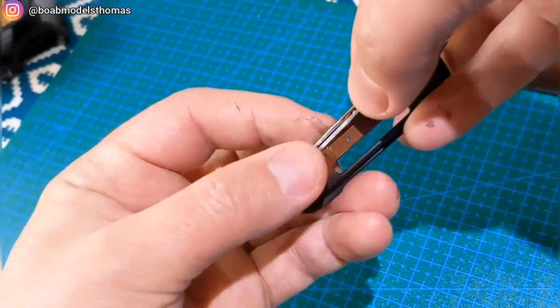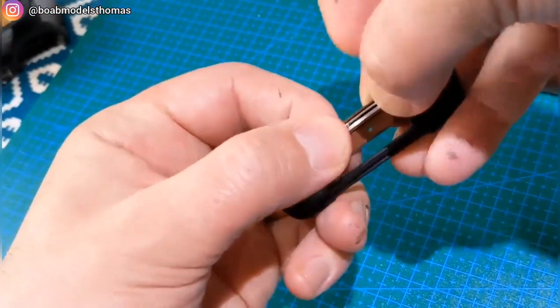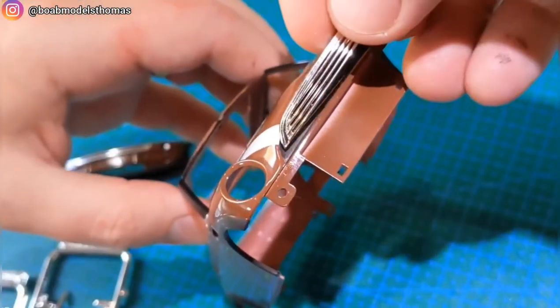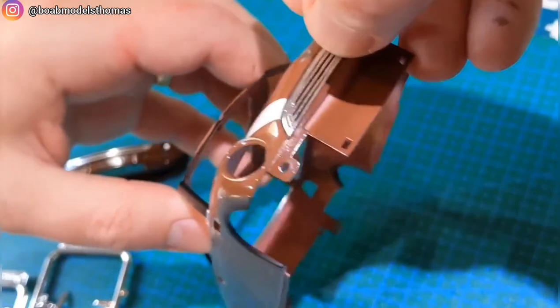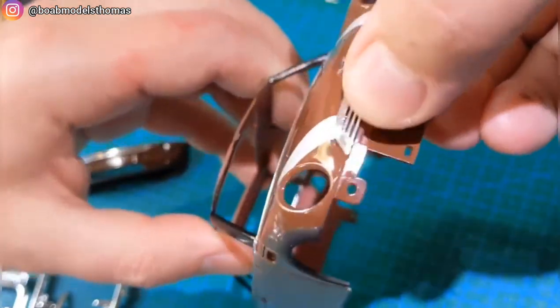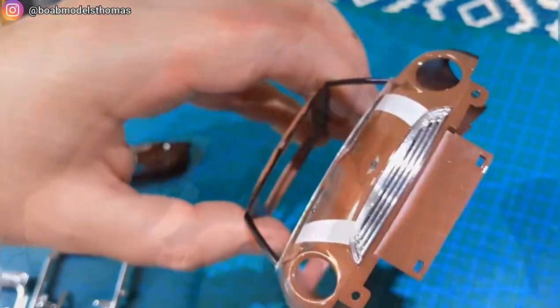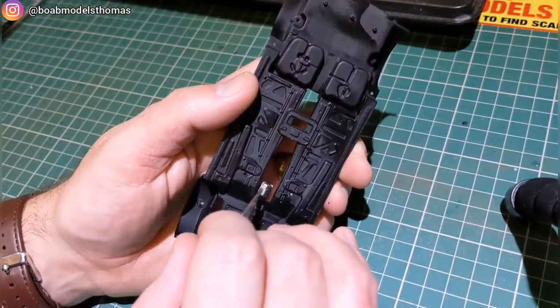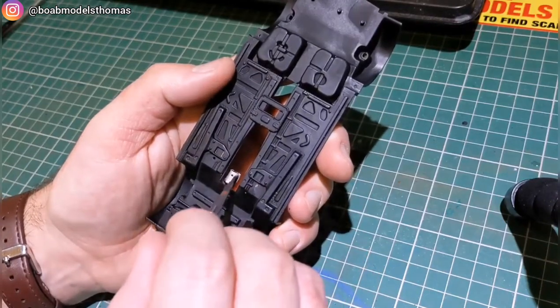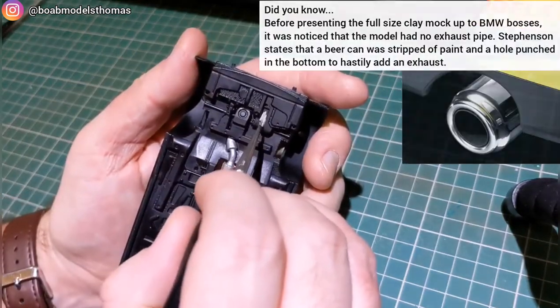I went back and painted the inside of the grille housings black and then glued down the grilles after doing that. The underside was done entirely in matte black, and then I did accents such as the engine and exhaust system in silver or flat aluminium.